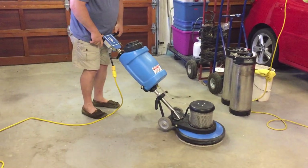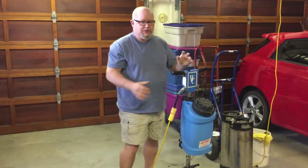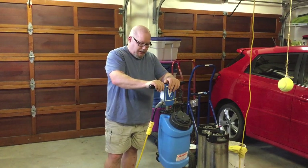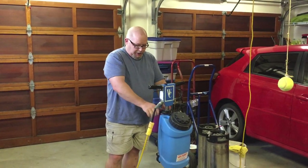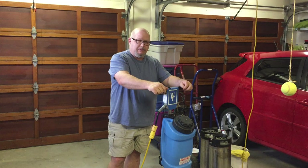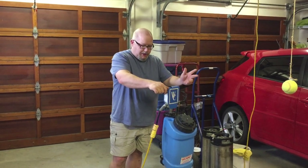Hopefully for those of you who haven't used a rotary machine, this will help you understand how simple and easy they are to operate, because they are a great machine. I use one every day — I do primarily residential carpet cleaning and the rotary machine is my machine of choice. They clean very well, they're very reliable, and they're a very simple machine to use.